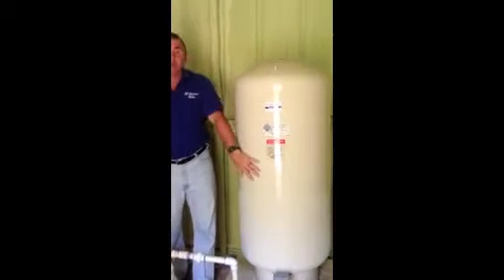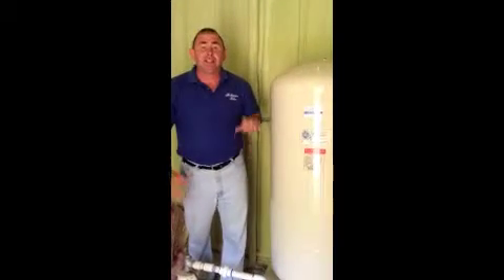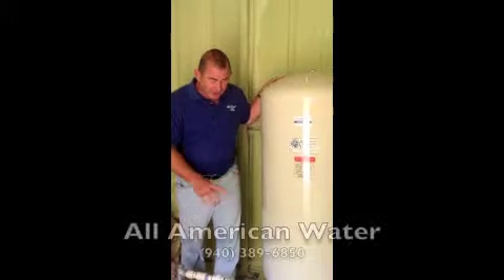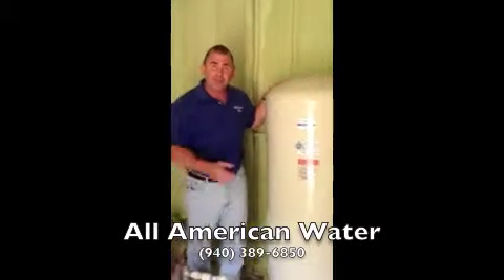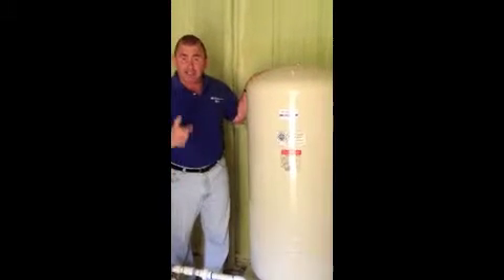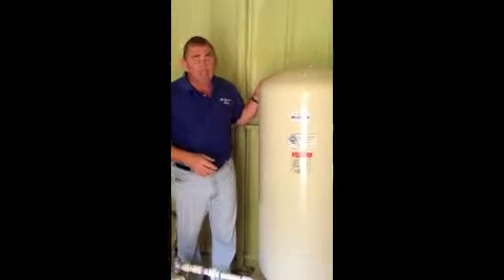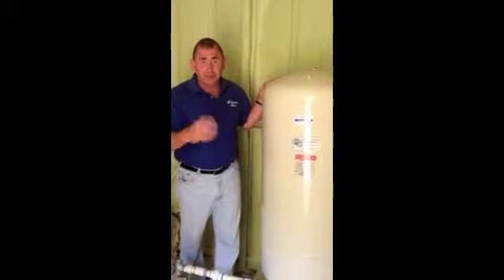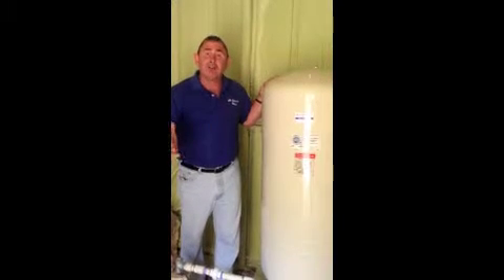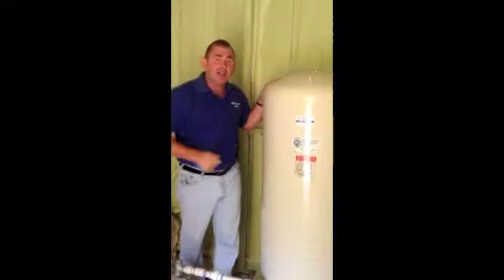Sometimes these will go bad — they'll get what we call waterlogged. The way you can tell is to turn the electricity off and drain your tank of all the water inside. You can put an air gauge up here, and if there's no air in it then your tank is bad. Or you can shake your tank — if it's really heavy and full of water, you know you have a waterlogged tank. With the electricity off and all the water gone, this tank should be relatively light and you should be able to move it when you shake it.